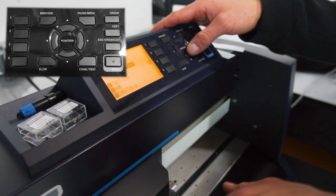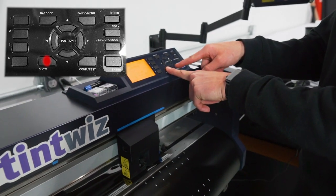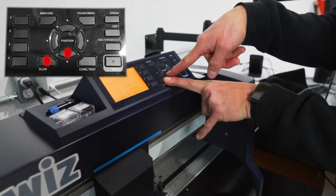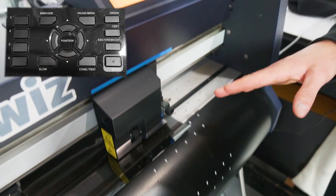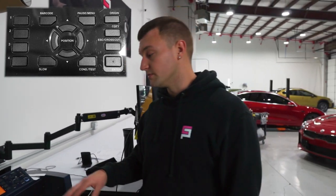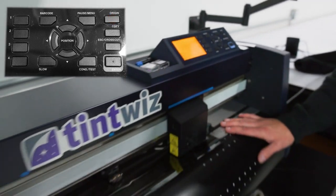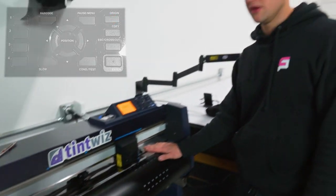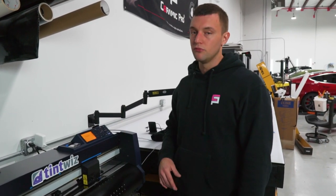I'll press the slow button and the down button to move the film out a little bit. If you ever move the film after pressing number two, you're going to want to set the origin — that's on the top right. That lets it know where it needs to start cutting. If you don't do that, it's going to start exactly where it last was before you moved the film.